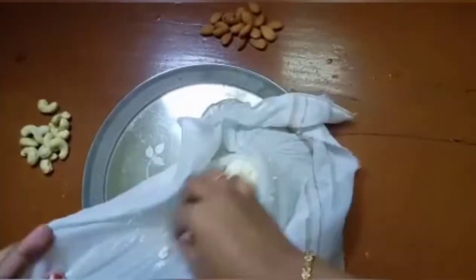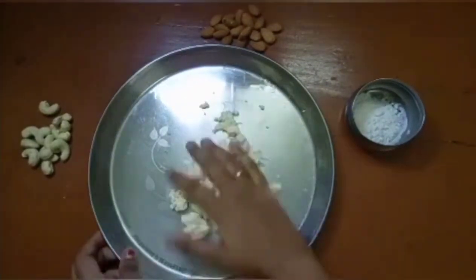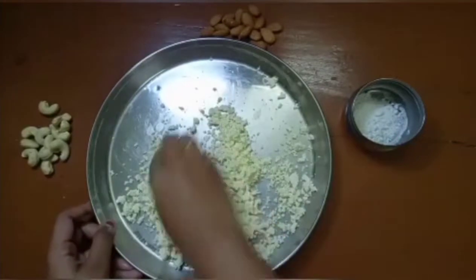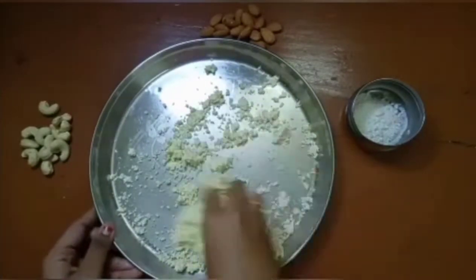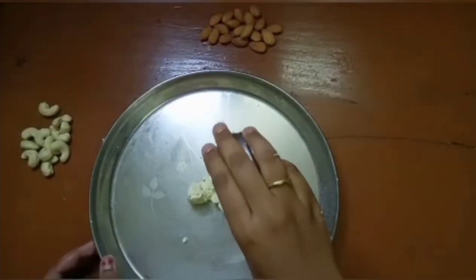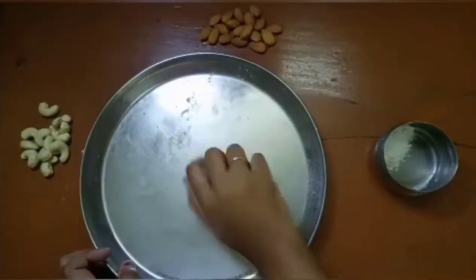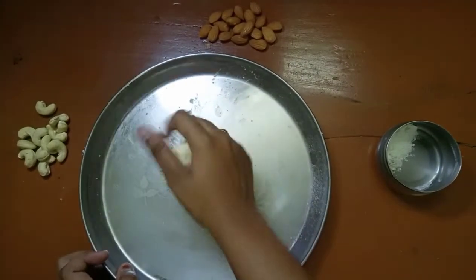Now we need to make a transfer of plates in this stage. Now let's talk about how we can use it directly. In this stage, we need to add half a teaspoon of maitha — whatever it is, it is binding. We need to add half a teaspoon of maitha. Let's start the first step.